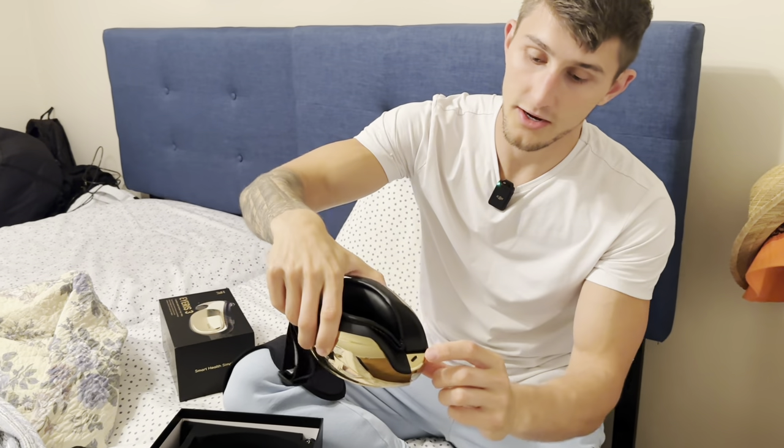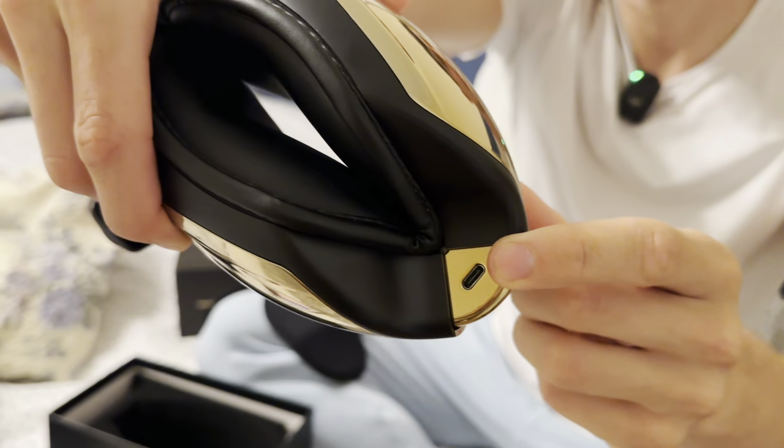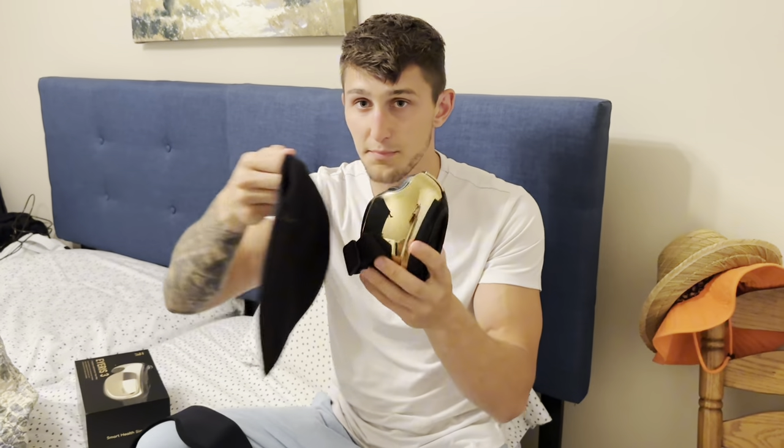Right here we have our USB-C rechargeable port. And you guys can see how compact this gets — so great for travel. I'm going to use this on the airplane with this nice portable case.